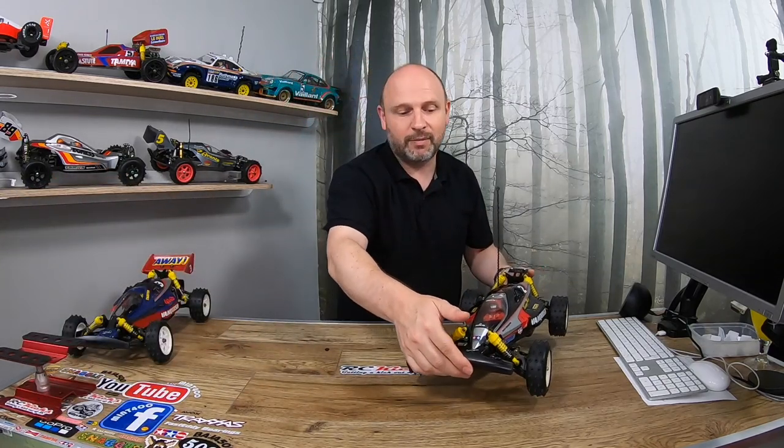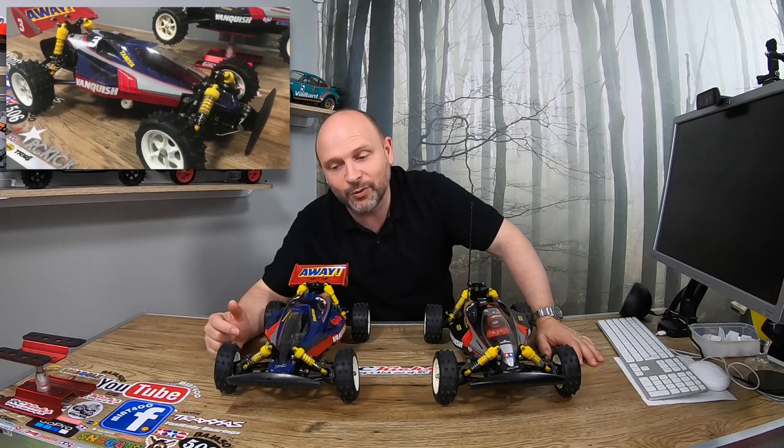It doesn't have to be perfect, just running and driving. After that we'll turn our attention to the body. I have two brand new bodies for the Vanquish that I'm going to do together as a pair. Why am I doing them as a pair? Well if you watched the last video you'll see that not only do I have the car I'm currently restoring, but I've now picked up another one.